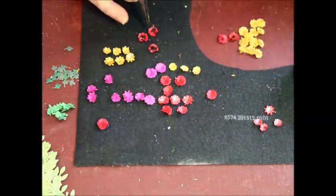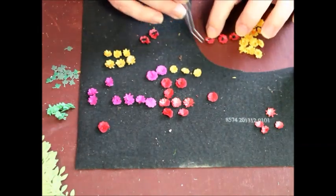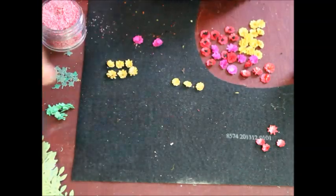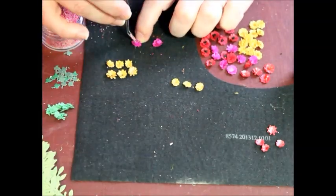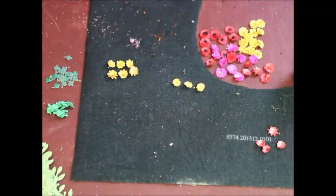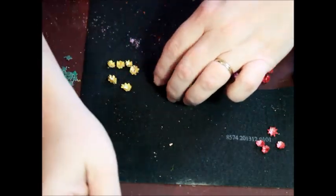I'm using a ball-ended stylus for this, but a dull pencil works just as well. Another little dab of glue and the tiniest pinch of fluff gives a realistic center to the flowers. I'm making a variety and more than what I need, just in case.